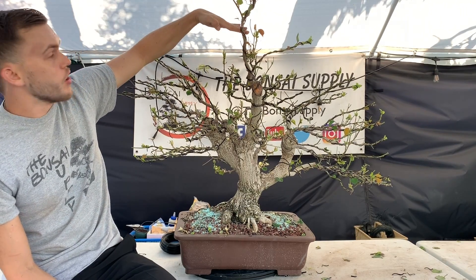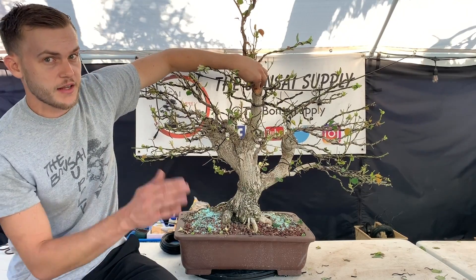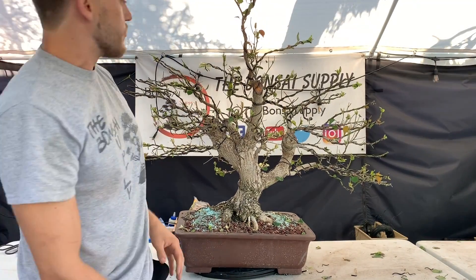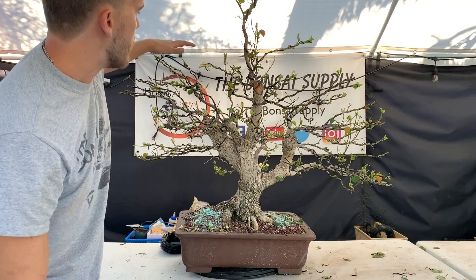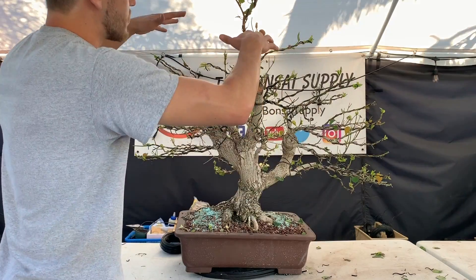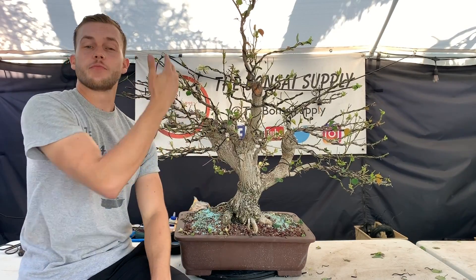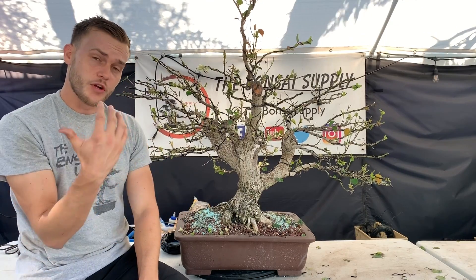I'm going to let this sacrificial branch continue to grow until the cut has healed over. I need a few more branches growing into this direction because when you look at the tree, this side is already pretty full but in here I don't have much yet. That's okay — I can focus on the bottom right now and then focus on the top later. The top has to be the most twiggy anyway; you don't want thick branches on top. So I'm just going to work my way up and take my time.